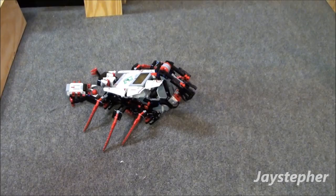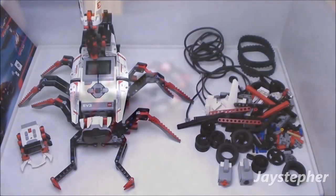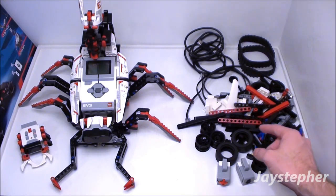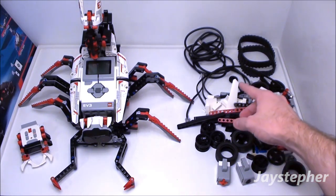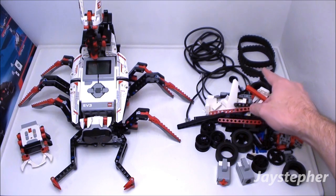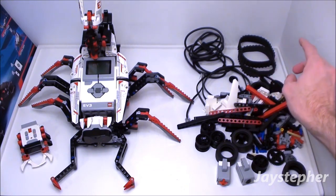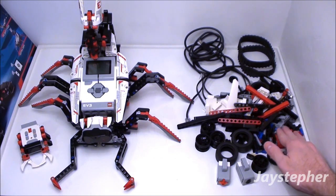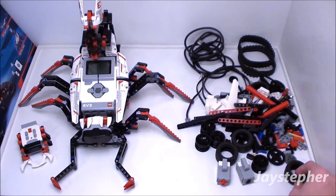Let's have a look at the spare parts. There are plenty of elements after creating Spiker. First you do have one switch and one color sensor, tires, Technic bricks, cables, USB cord for programming the Spiker, tube belts, gears, cogs, and Technic ties.